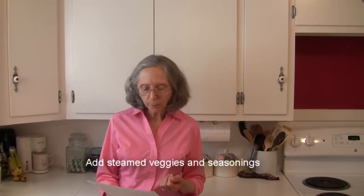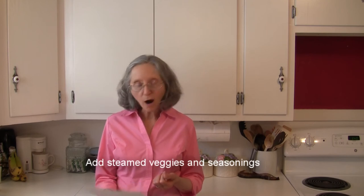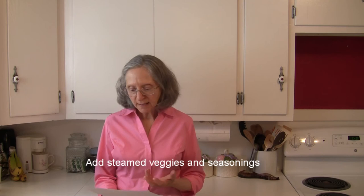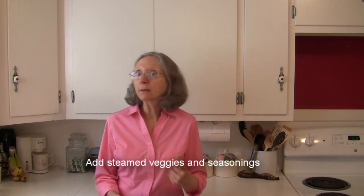How about tossing a little bit of steamed broccoli in some olive oil and then your spaghetti squash strands in there? Top that with maybe a little bit of lemon pepper, and again if you want to use some cheese, cheese would be good on there.